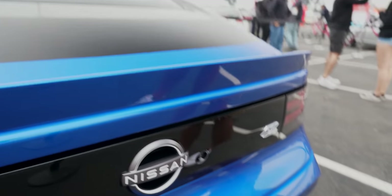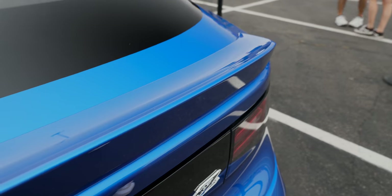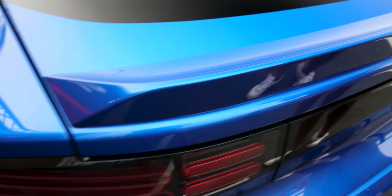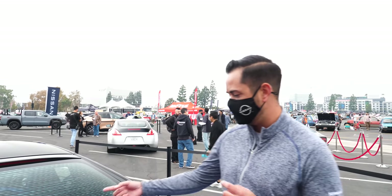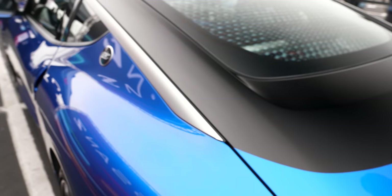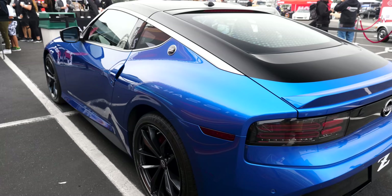One thing you'll also notice is the rear spoiler — that's exclusive to the performance grade. You'll also get this beautiful rear spoiler with your performance package. And one similarity we made sure to maintain from the Z Proto is the Easter egg that reads 'Since 1969' on the back window. Every time you look through your rearview mirror, you'll see 'Since 1969.' It's a cool little touch, very true to what we launched with the Z Proto.